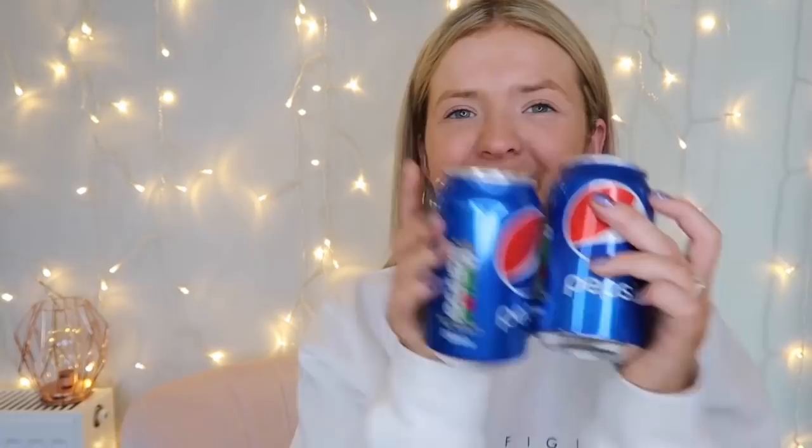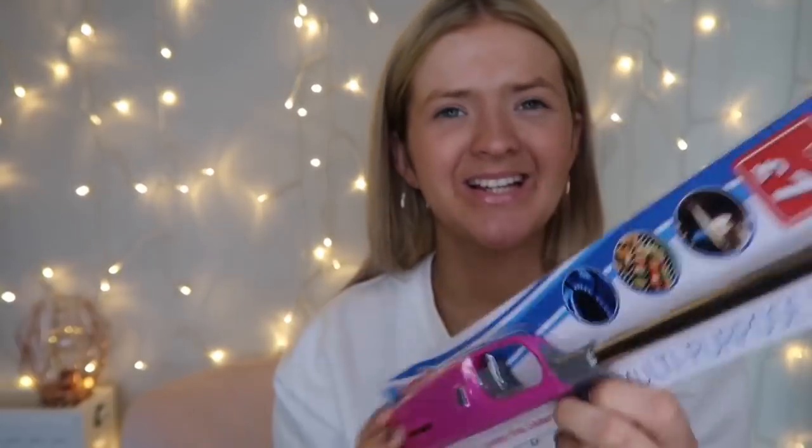I also picked up some Pepsi Max cans. The cans in Pound Stretcher are only 35p each, which I always find is really good value. They didn't have any Diet Coke so I just picked up Pepsi. I'll put them in the fridge to get chilled — tonight will be a Pepsi and maybe some fajitas for dinner since I'm back at work tomorrow.